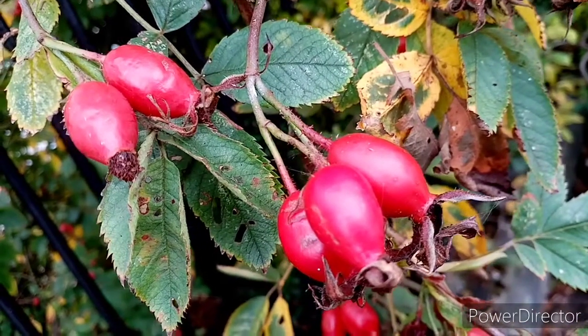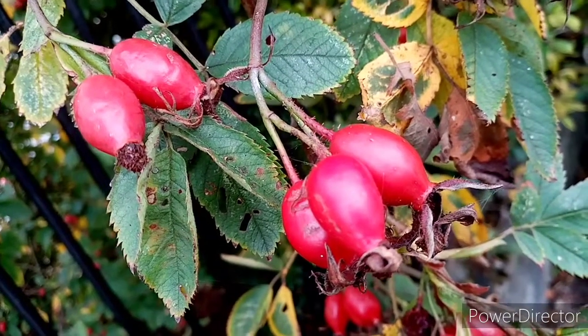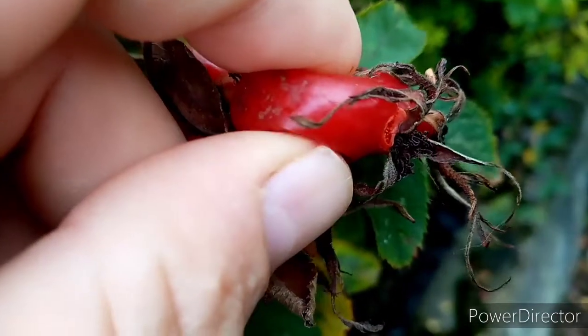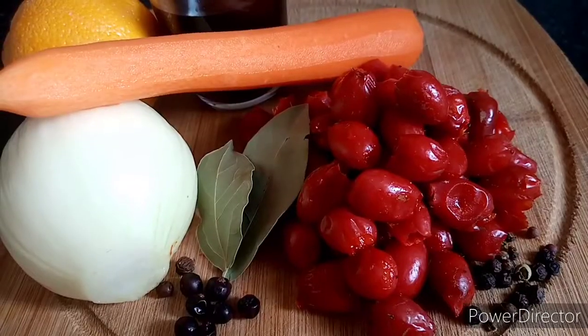You want to pick the ripe, soft berries as they contain the most flavour. Please note, you cannot eat them raw. They contain hard seeds which your stomach might not like, but of course they will be strained out during the cooking process.